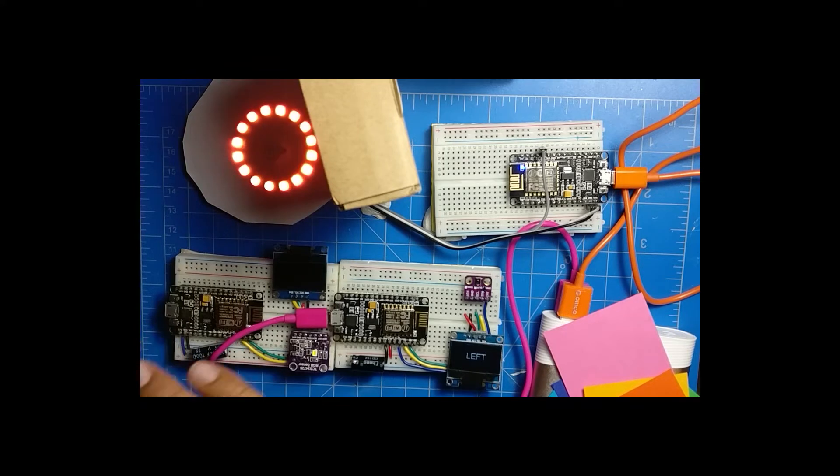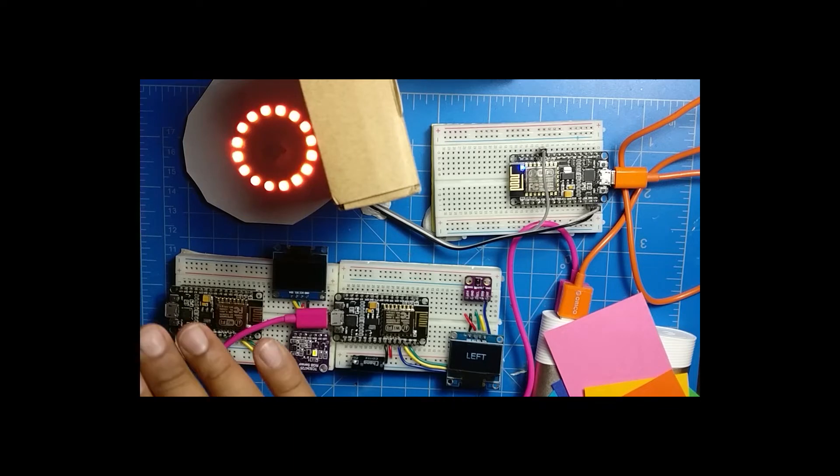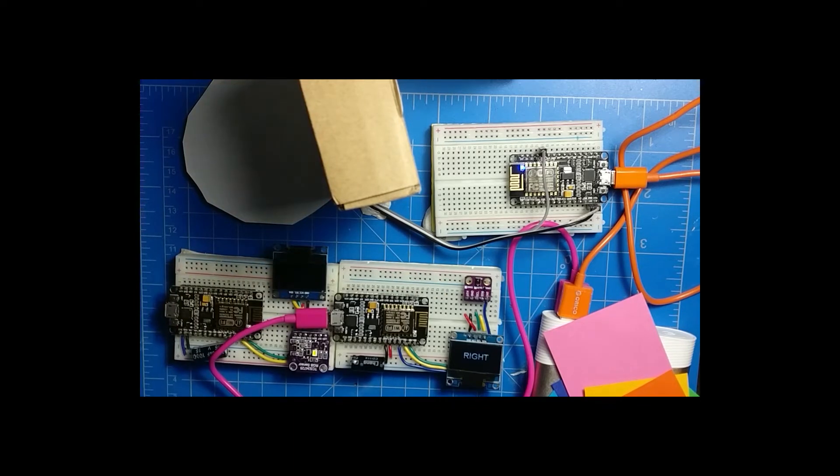This particular sensor can do a lot of things — it also has an RGB sensor like the TCS34725, so it can detect ambient light and it can also detect gestures. Gestures are pretty cool because you don't have to touch anything to turn the light on or off.